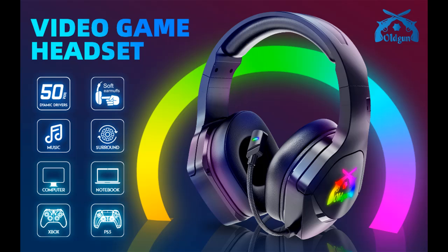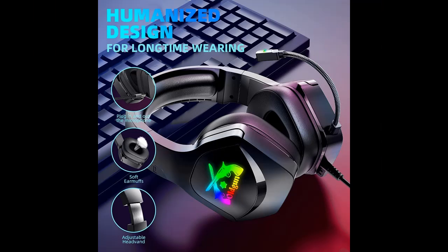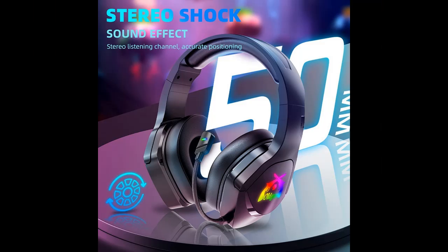Before you decide to order, we will introduce the features and brief details, including: Multi-platform compatible. This gaming headset supports PS4, PS5, Xbox One, PC, laptop, iPad, computer, mobile phone, and other devices with a 3.5mm jack.